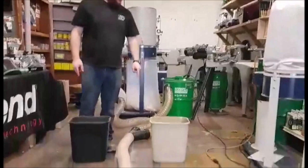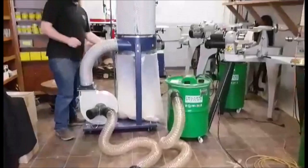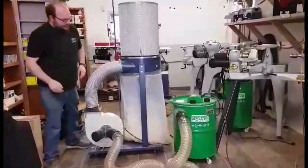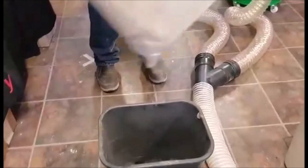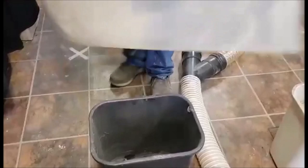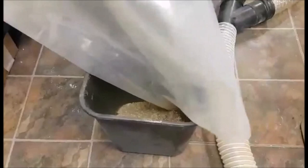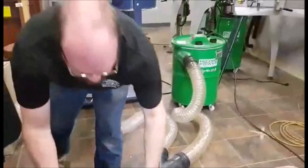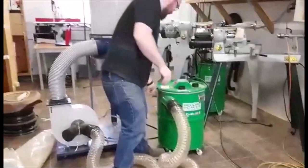I've got my two equal-size buckets. I'm going to empty the Rikon first into the black one, then empty the Record Power cam back into the off-white one. I'm curious to see — I know they both got something. We're going to empty them both and then measure, put a stick in there or something to see which pile of sawdust is taller. I want to make sure I get every ounce of dust in here.